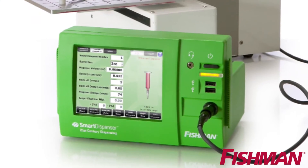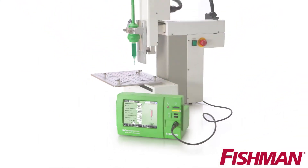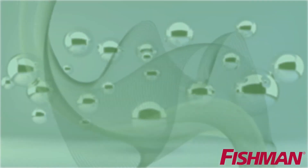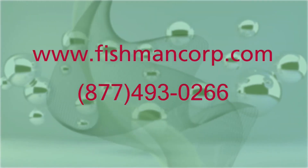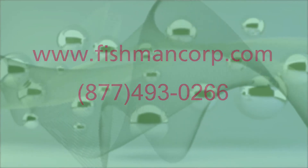Fishman air-free technology eliminates the guesswork and unpredictability that is associated with air-driven systems. For more information about Fishman products, visit FishmanCorp.com or call 877-493-0266.